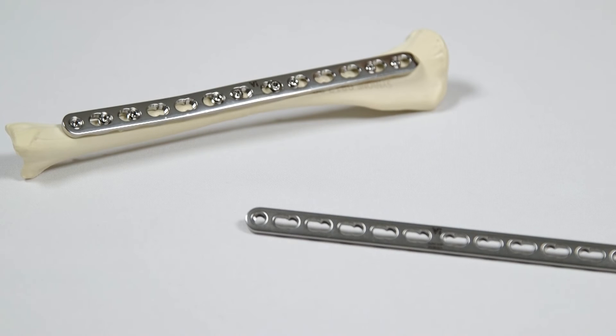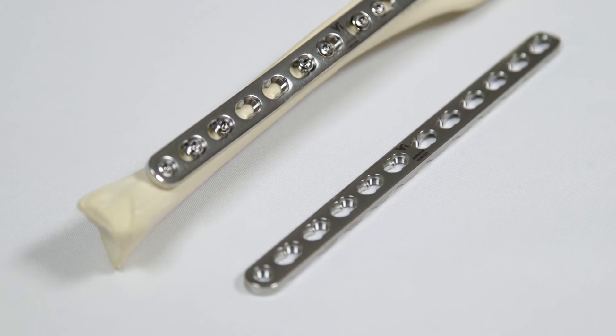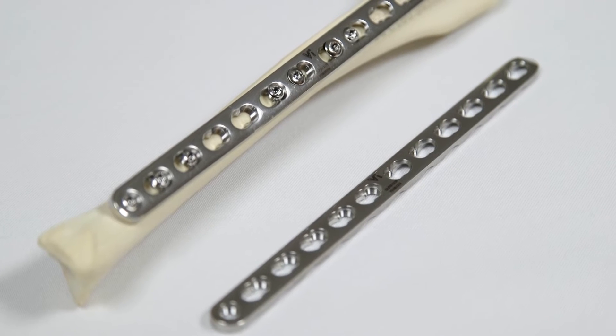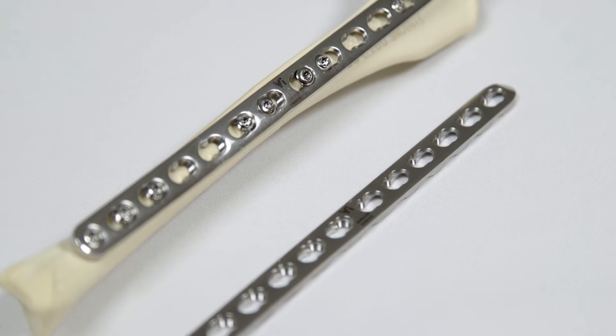The same principles apply to using a DLP in compression mode as to using a DCP — namely that the plate must be perfectly contoured to the bone and the plate must be pre-stressed. These principles are discussed in the DCP plating video.